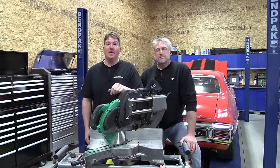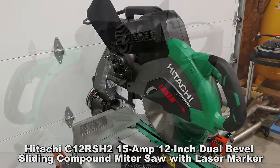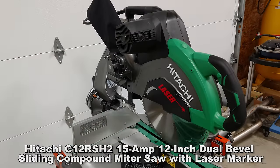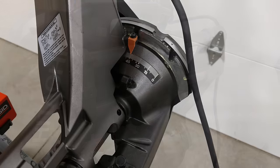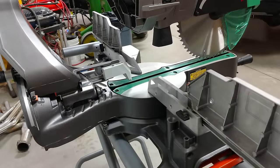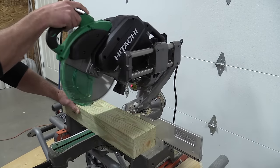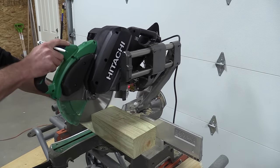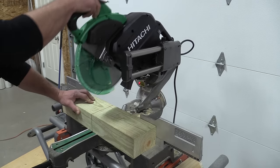Hey everyone, Brian and Jeff with Workshop Addict. Today we're going to take a look at Hitachi's C12 RSH2 12-inch sliding compound miter saw. This unit has a 15-amp motor and they've made it so you can change the brushes very easily. This is a new model replacing an old model that was very well loved because it had micro adjustments for bevel and miter. This saw doesn't have that, but we're not going to compare them.